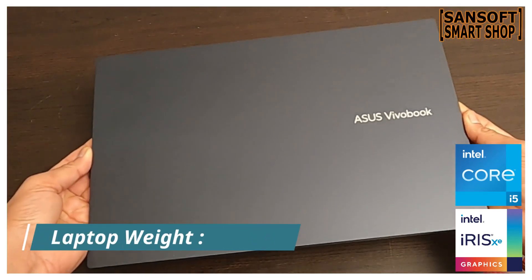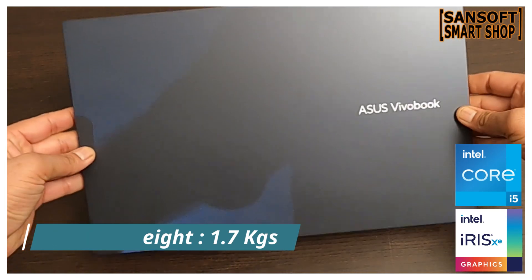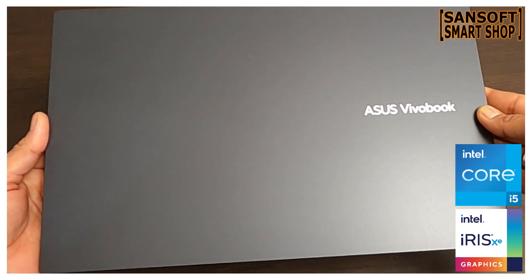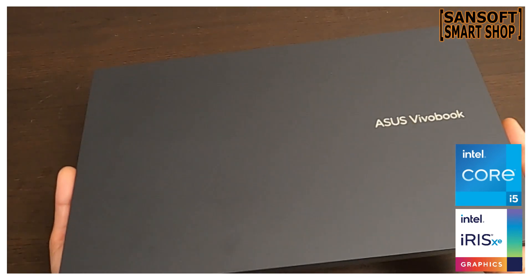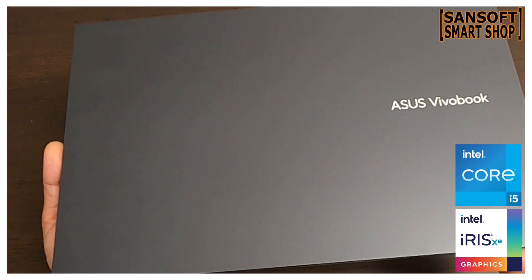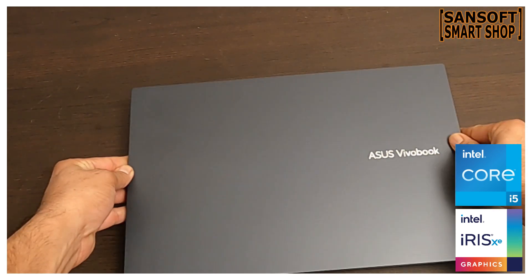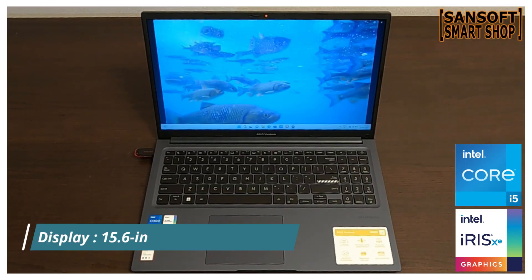इस लैप्टॉप का वजन सिर्फ 1.7 kg है, यानी आप इसे आसानी से carry कर सकते हैं। ये lightweight design आपको portable और on-the-go computing experience देता है। आप इसे अपने बैग में बिना किसी परेशानी के ले जा सकते हैं और कहीं भी अपने काम को continue कर सकते हैं।